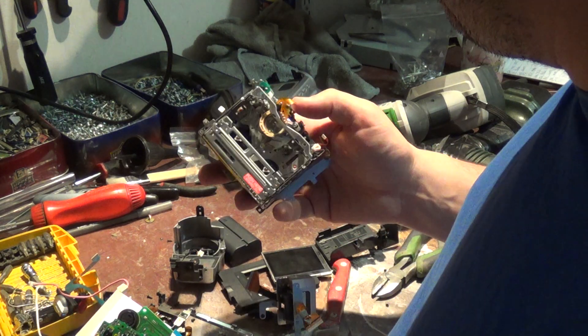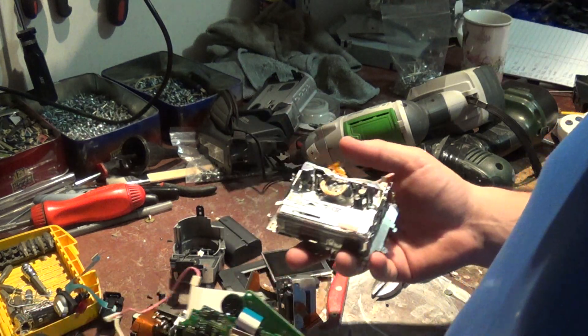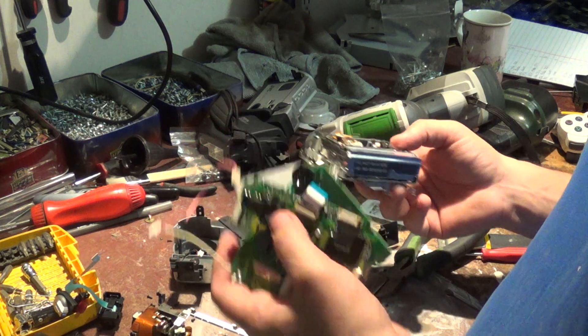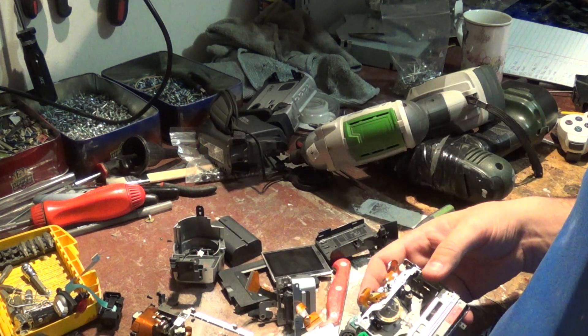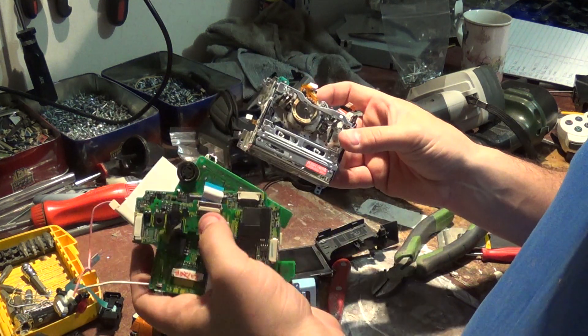It was probably worth the same value in weight scrap-wise — almost nothing in value. You'd be surprised if there's even 50 cents worth of value in here. Well, that kind of sucks, but at least you know what the insides of one of these cameras looks like.